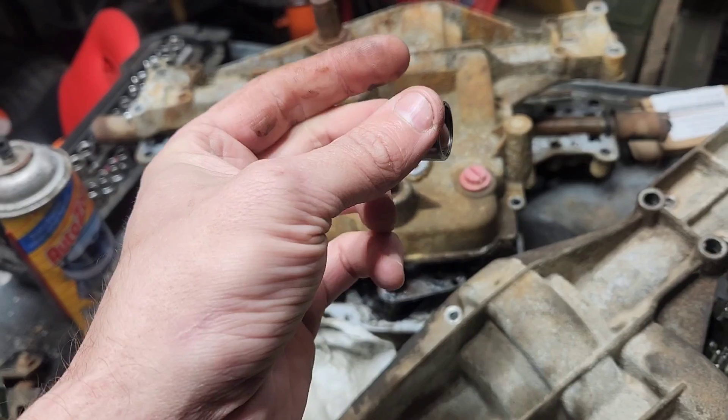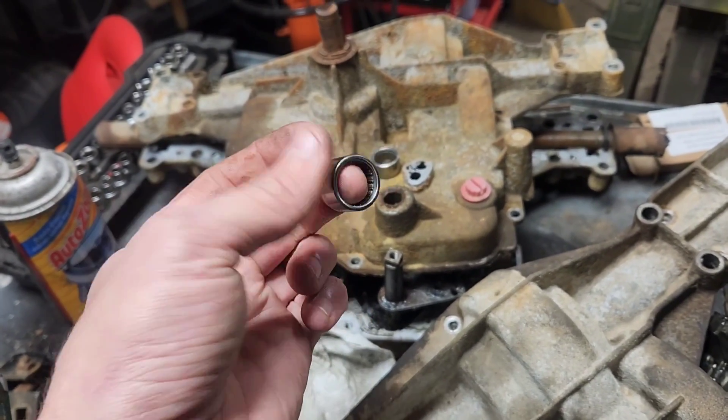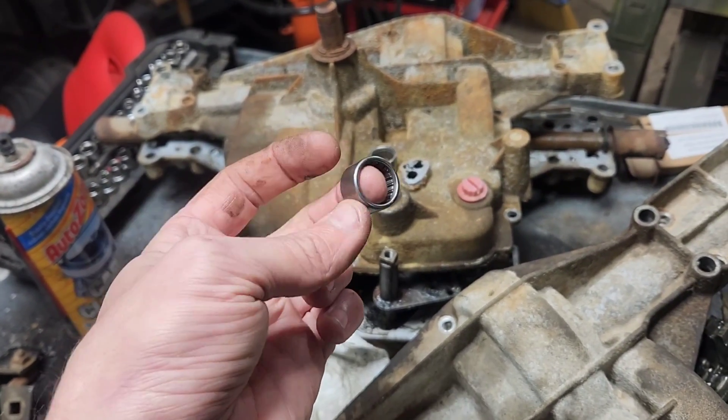I'll turn up the volume if need be so you guys can hear that grinding noise, because these should not be grinding. You should not hear anything on them as they turn. As you can see here, I'm spinning it on my finger — nice and quiet.